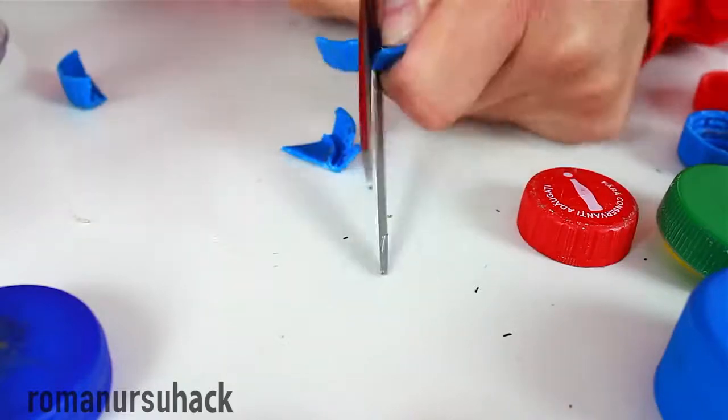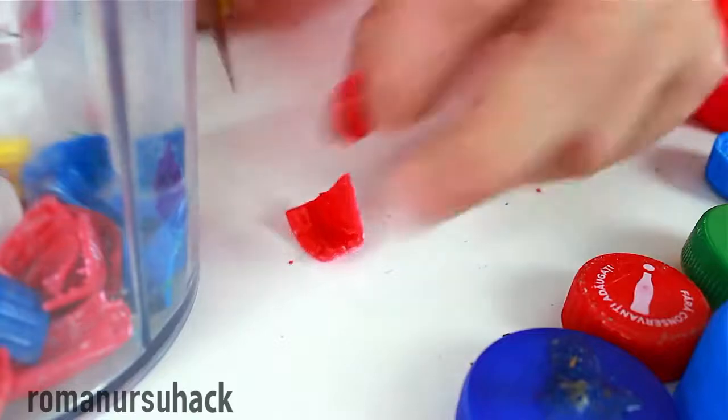In case your blender is weak like mine — it gets stuck and the motor often overheats — it's better to cut the caps into pieces beforehand.